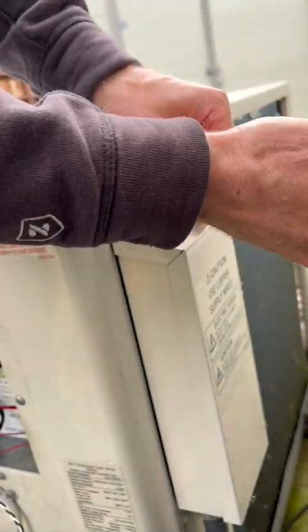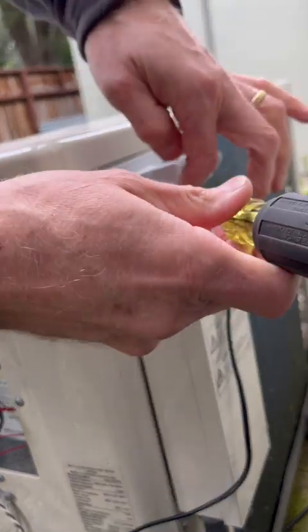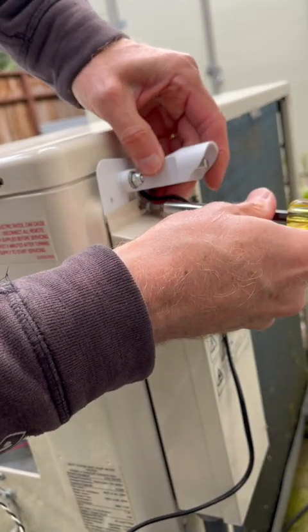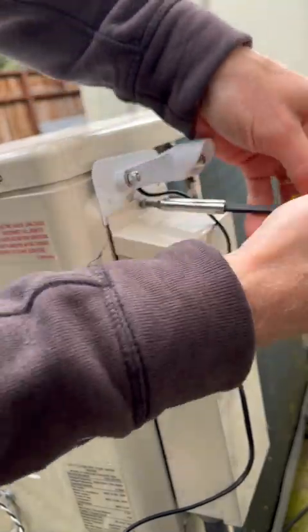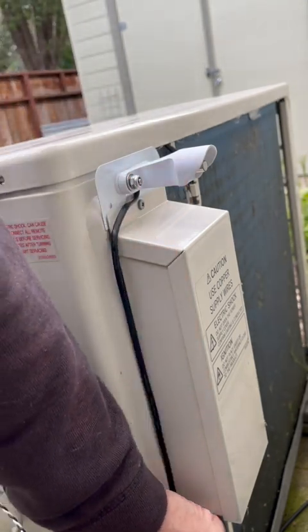If there is the possibility of snow where the Sanko2 outdoor unit is installed, it is advisable to mount the outdoor thermistor at a much higher point. We have designed it such that it can be mounted right above the power box.